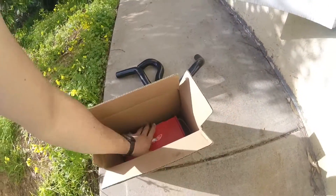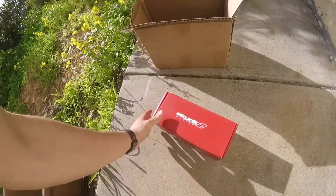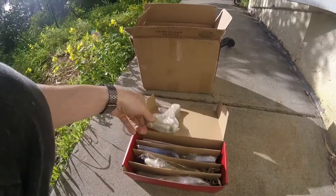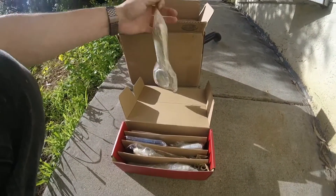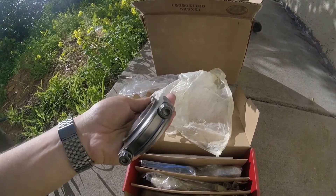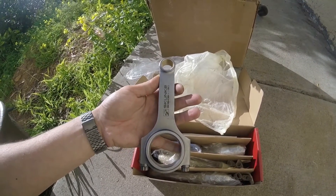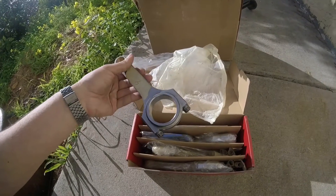Next we've got Skunk2 Alpha rods — obviously there's four of them. These rods come with three-eighths ARP rod bolts and they're advertised as being rated at 900-plus horsepower, which is far beyond what I need them for, so I'm pretty sure they'll do just fine.